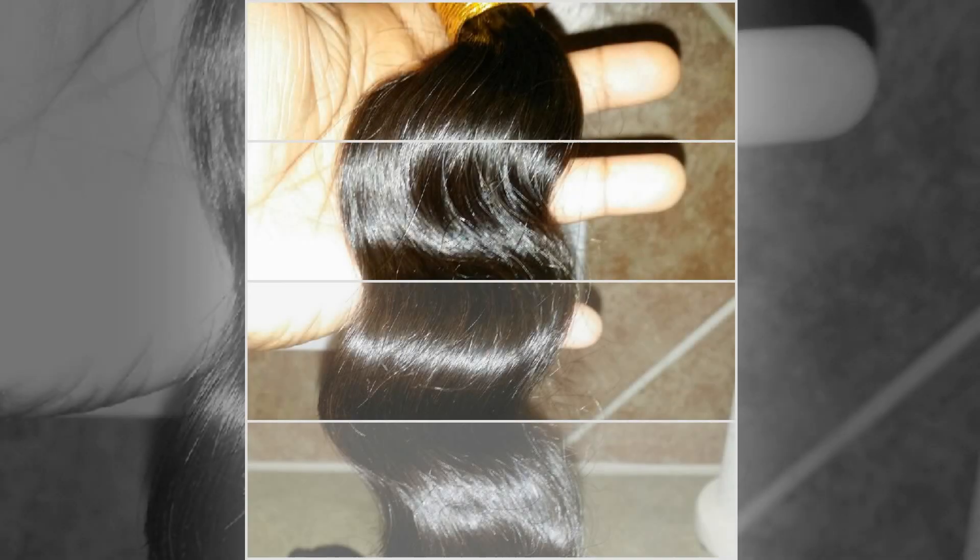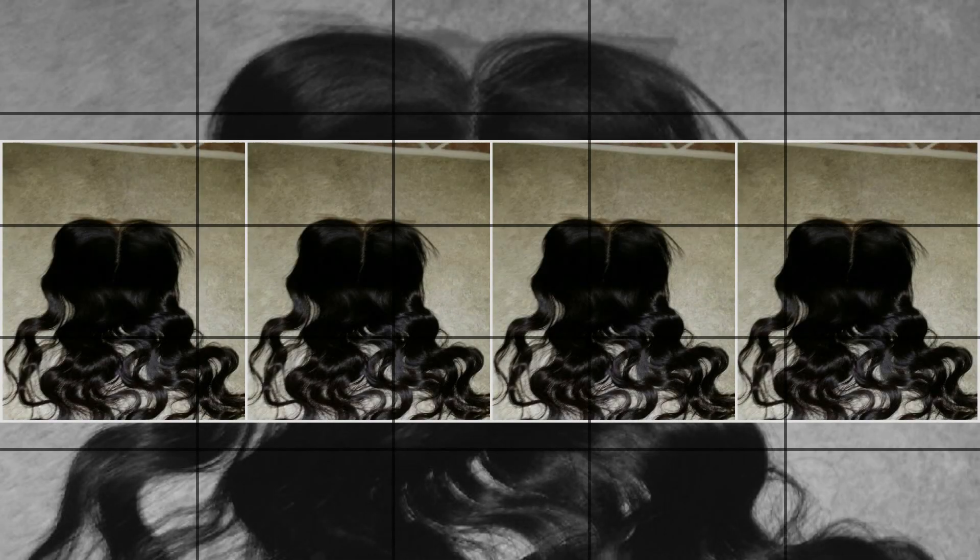Hello, hello, hello chicas and welcome back, it's your girl Miss Shay coming at you to talk about this hair right here, honey. This hair is Indian virgin remy loose body wave and it is from Mercy's Hair Extensions dot com.